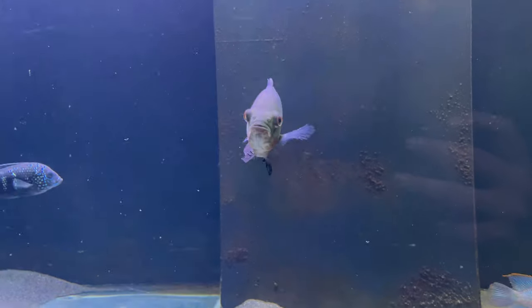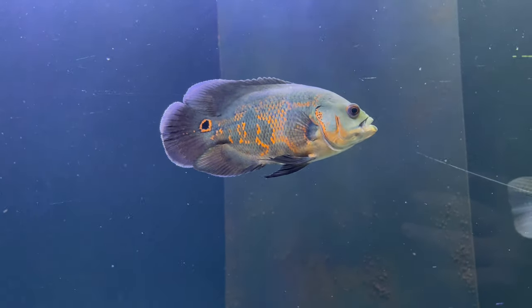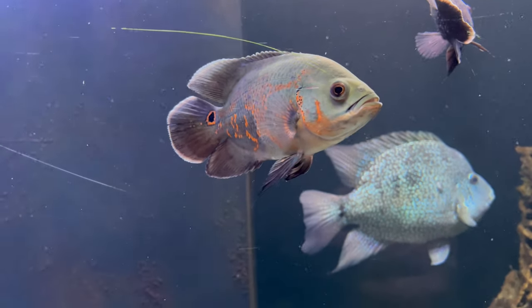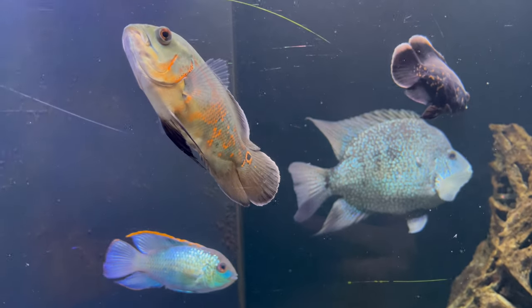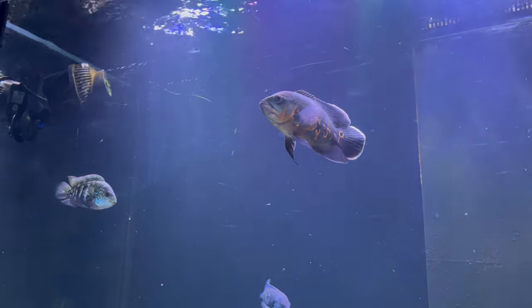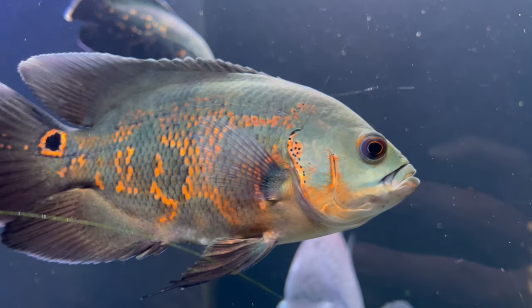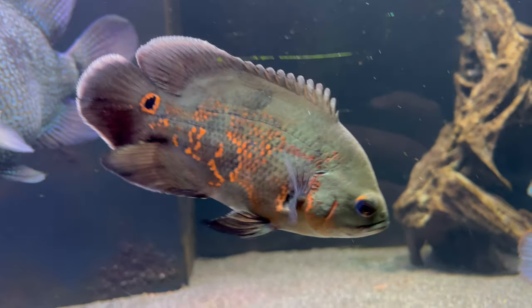Moving on to tank size for these fellas — if you were just going to keep one, a 250 litre tank would be okay, bearing in mind the size they get to and the space they need to move. I've got two here in my 750 litre, but they are with other fish as well. Just bear that in mind with tank size — I wouldn't consider Oscars in anything smaller than 250–300 litres.